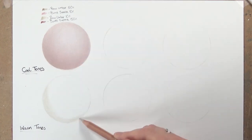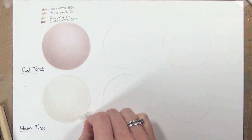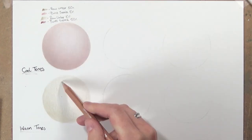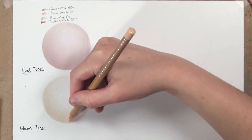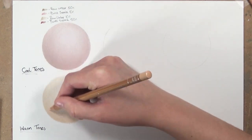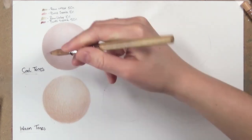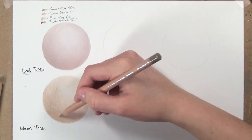Moving on to the first warm skin tone, I start exactly the same — raw umber 10% for a foundation layer, applying more pressure towards the bottom left for shadow. Then raw umber 50% on the shadow sides. Now instead of burnt sienna I'm using burnt ochre 10% across the whole circle, with more pressure on the shadow side. I go back into the shadows with raw umber 50%, keep layering so that when I blend with white or primrose I have enough coverage for a really nice smooth first layer.